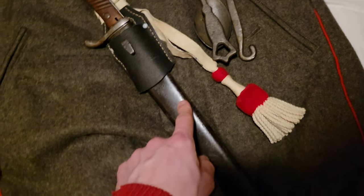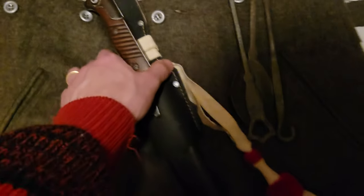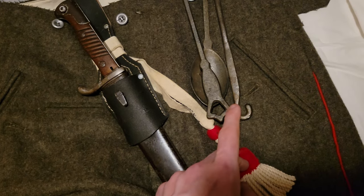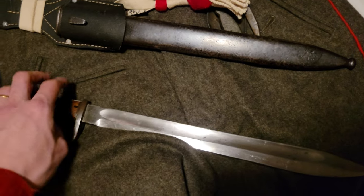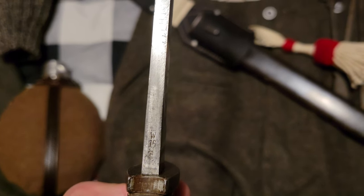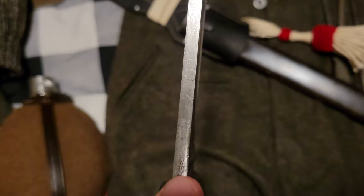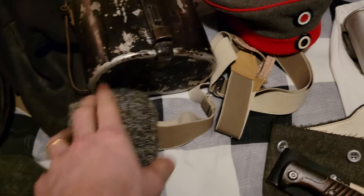Here we have a bayonet — a 1905 butcher bayonet, or it's actually called a Seitengewehr, which literally means Side Arm, 9805. It's got a sash here which indicates the company. This is actually for the second company; I'm the fifth — I'm getting a fifth company sash, so don't worry about that. I've got the bayonet sheath. Taking it out of the sheath, here you can see it's a big blade — it looks more like a machete than a bayonet. It is dated: the W stands for Wilhelm, which was the Kaiser, the Emperor, and 16 means the year it was made. And this is a proving stamp of whoever certified these can go to the front line.